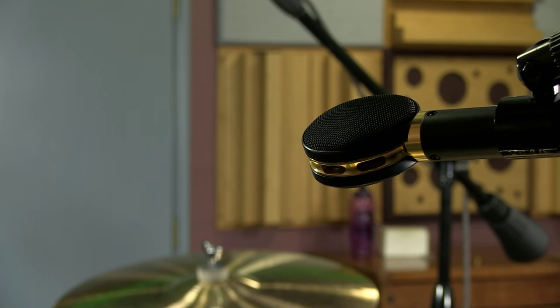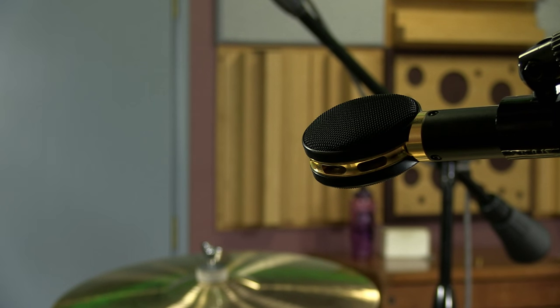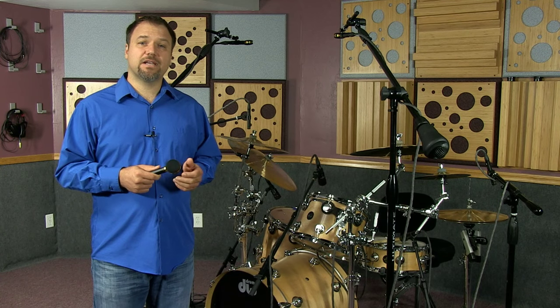Very smooth, no harshness. You could roll off the low end to just get cymbals, or leave them full spectrum to get the whole kit. Check out this sample.